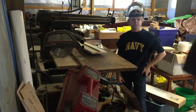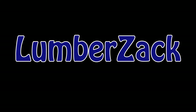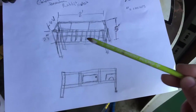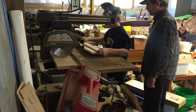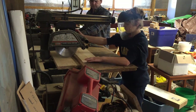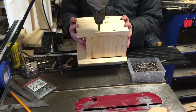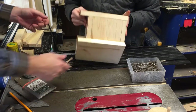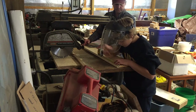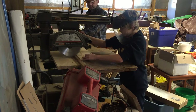Hey dad, let's make birdhouses. So the first thing we need to do is build a prototype. We're going to measure the pieces and put together a prototype.